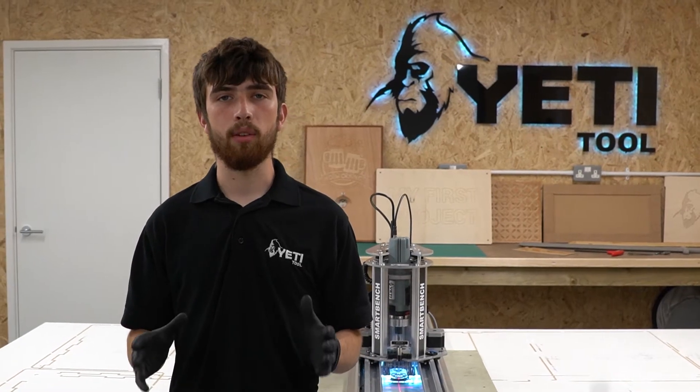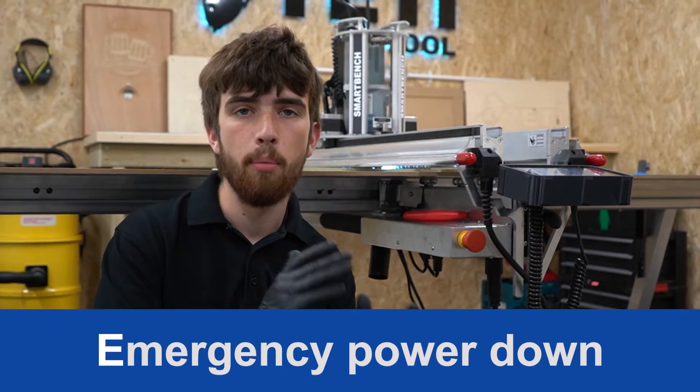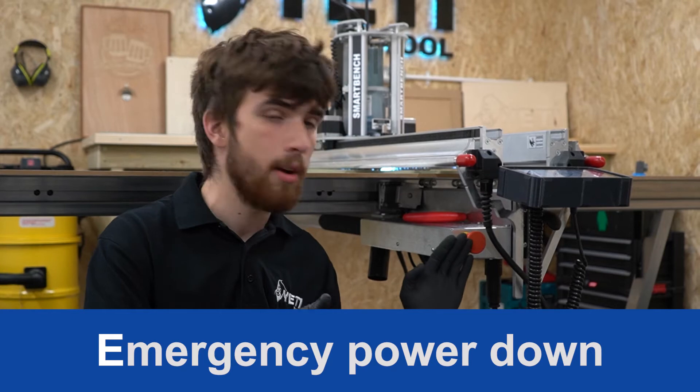In this video we're going to take you through some of the common operations that you may need when SmartBench is in the middle of a job. Let's start with an important safety feature: the emergency stop button.